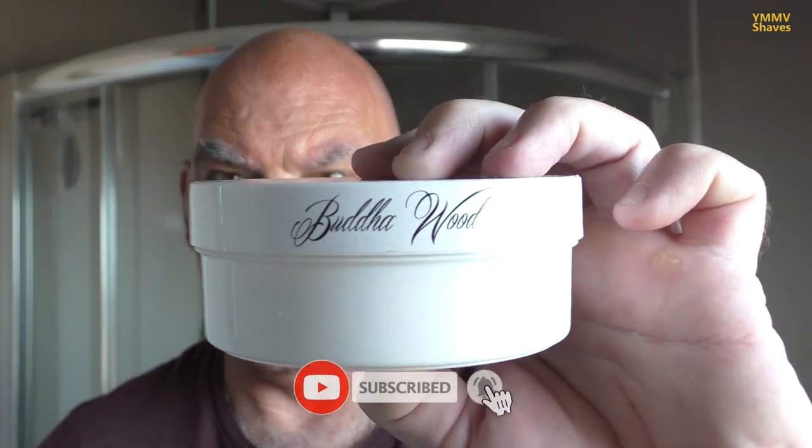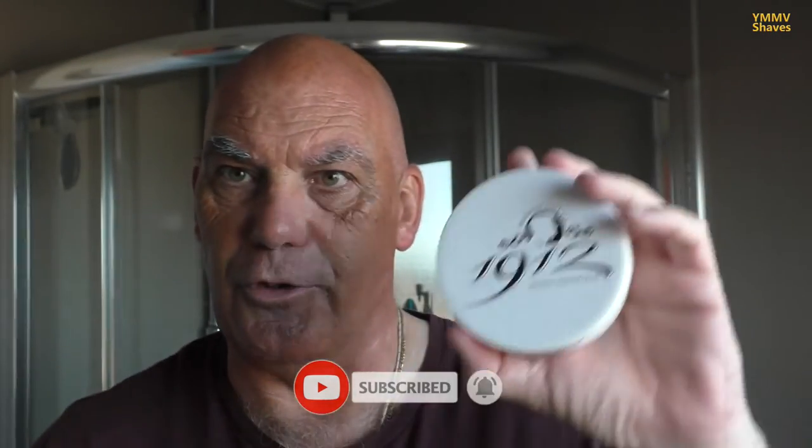Tonight's shave was inspired by Lewis Whitney. Lewis has been a good friend to the channel really. He sent me a soap from the States which I used a while back, and he sent me some blades. He also likes Wickham 1912, so what's not to like? He wanted to see — well, he asked if it would be possible for me to use Buddha Wood, which is a 1912 soap made exclusively for the Groom Room in Dundee.